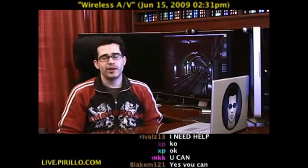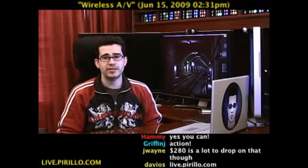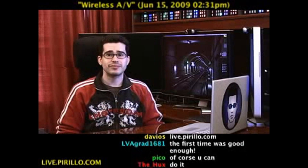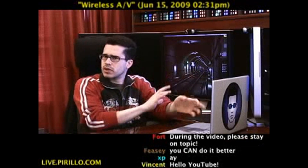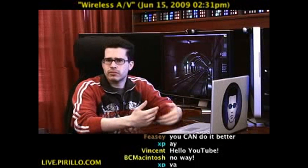So you got an HDTV — great! You also have a computer — awesome! And let's say you have internet access too — wicked! What about putting them all together? You know, experiencing computer content on your television.